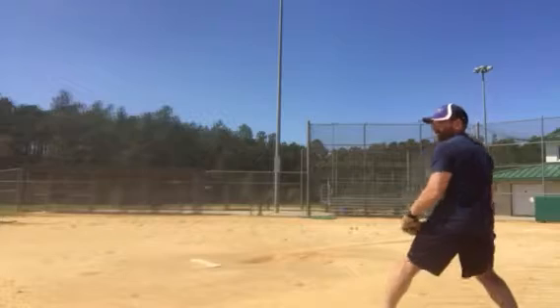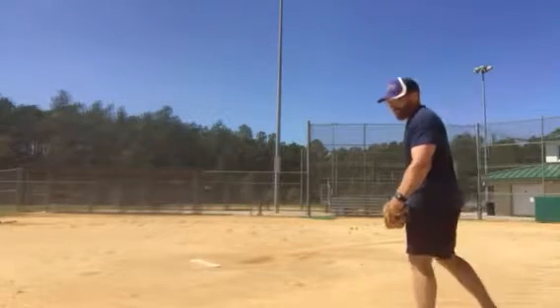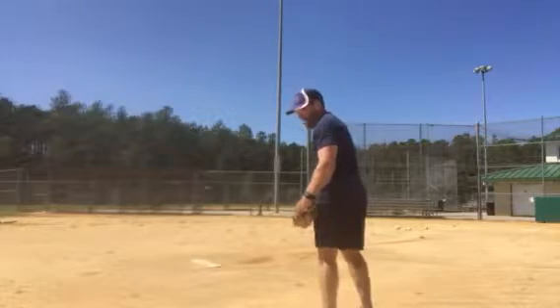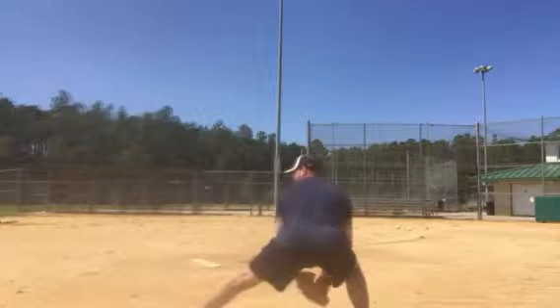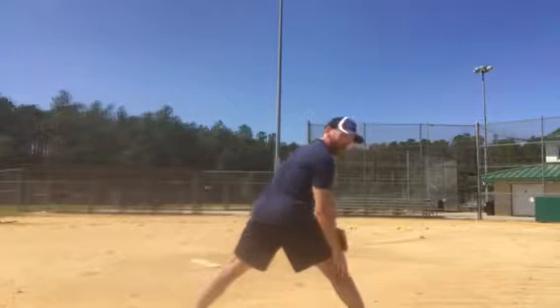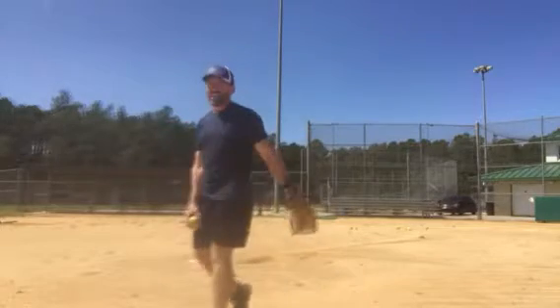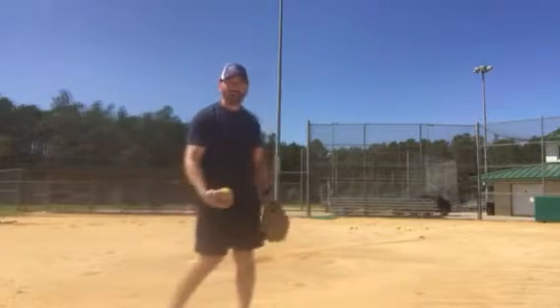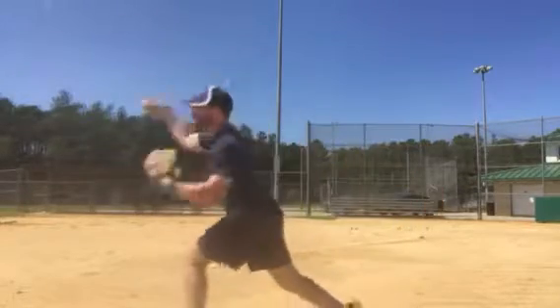I'm going to set that throwing hand foot down, open up to the bag, so that I'm down as low as I can go whenever I field it. I've opened that foot already up to the bag, my hips are already set, and then I can go ball down, elbow up, and throw from down low — I don't come back up. I just feel it, stay down low, and fire.